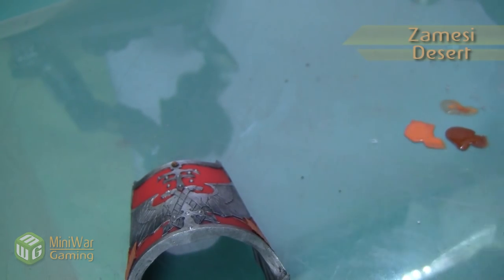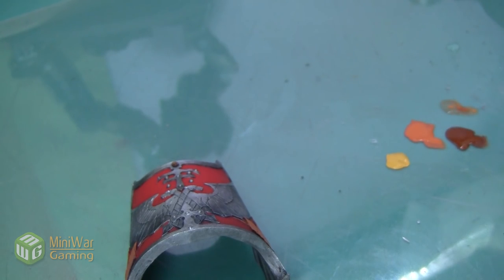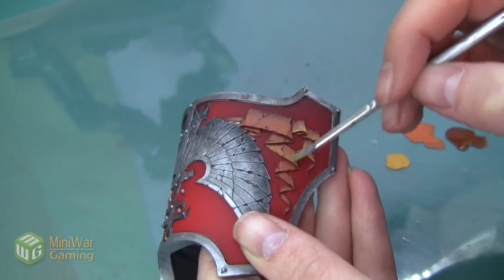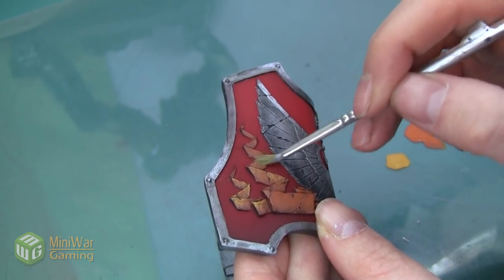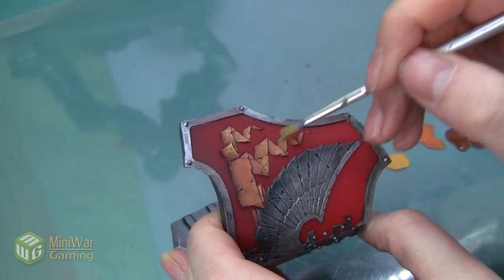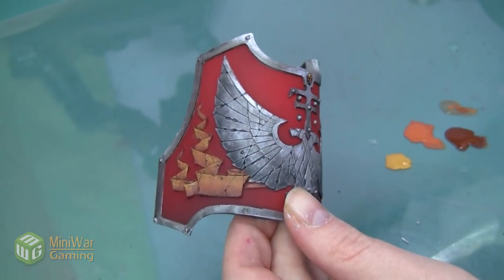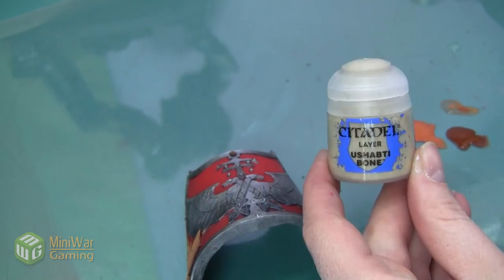The next step is to use Zandri Dust. This is also going to be a dry brushing highlight, so we put a little on the palette without mixing in any medium. Using a pretty small brush, we're just going to lightly catch that top edge to start bringing it to a slightly more yellow tone. Since this is going to look like aged parchment, I'm not super concerned with even blending — I kind of want it to look a little splotchy, because that's how parchment ages. Here you can see the second side done as well.